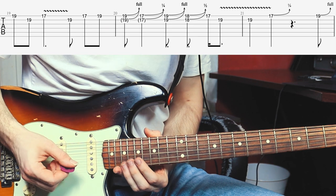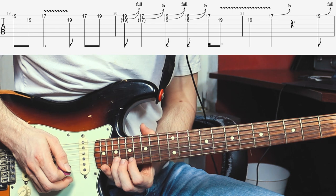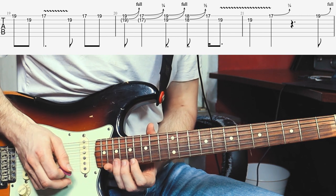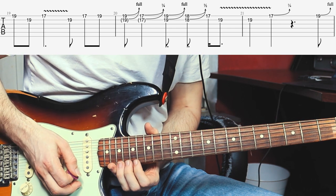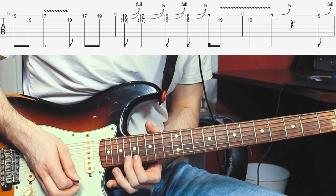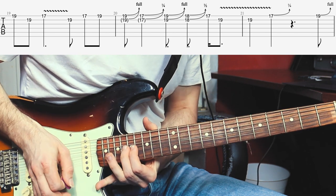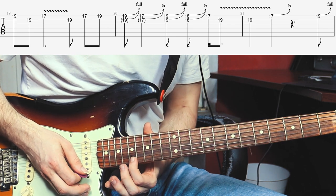Now the next phrase is a classic Stevie Ray Vaughan or Albert King style lick. It's the 19th fret of the B-string, then the 17th fret of the E-string and the 19th fret. He's catching the B-string as well, and bending up the 19th fret a full step. Then with his index finger the 17th fret only a quarter-step. He then does a full-step bend up at the 19th fret, catching the B-string as well. Then the 18th fret of the E-string and B-string, and then up a half-step to the 19th fret. Then the 17th fret of the E-string just a quarter-step, and then he goes to the root note on the B-string. Last but not least he bends up the 17th fret of the E-string just a quarter.